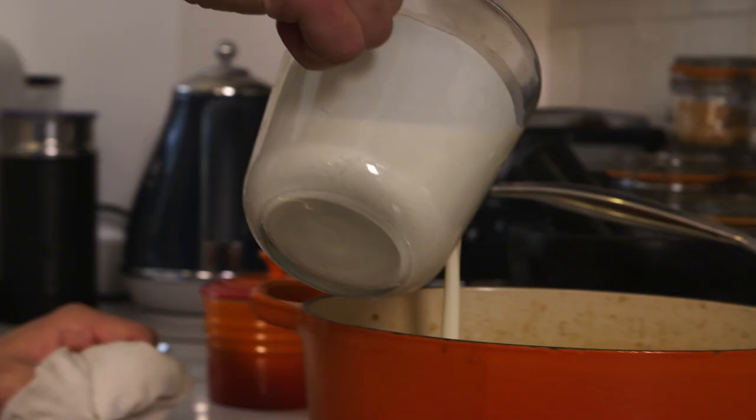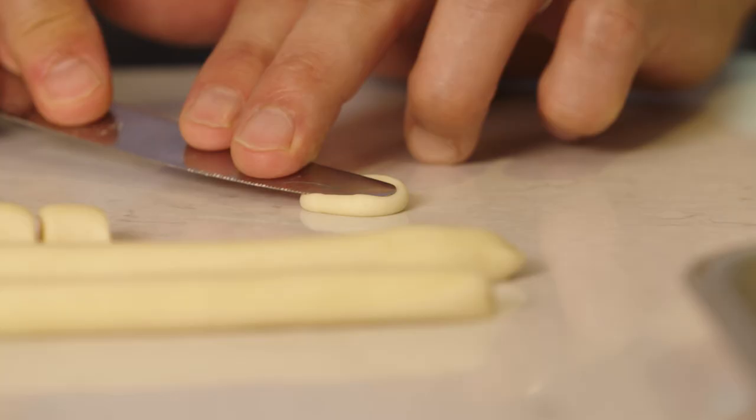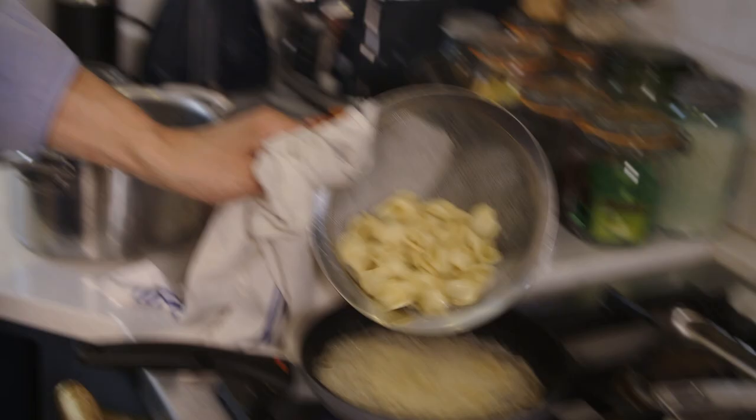I'm going to cook orecchetti with black truffles. Orecchetti is a classic pasta shape from southern Italy, in Puglia. It has a lot of meaning for me because Puglia is where I got married.